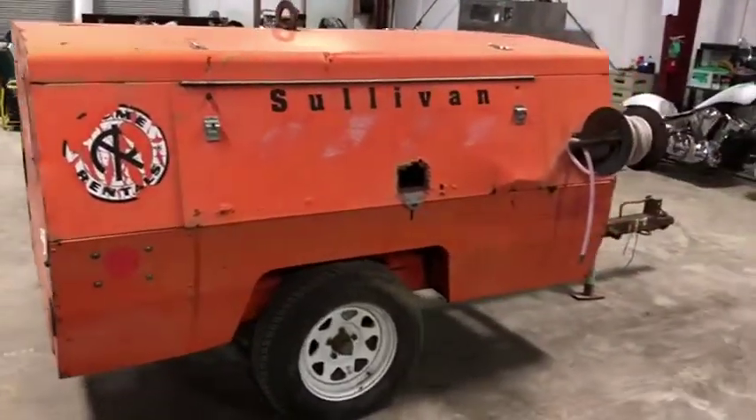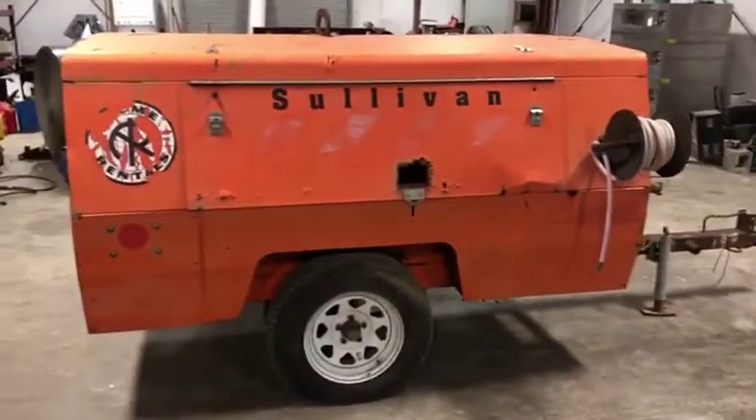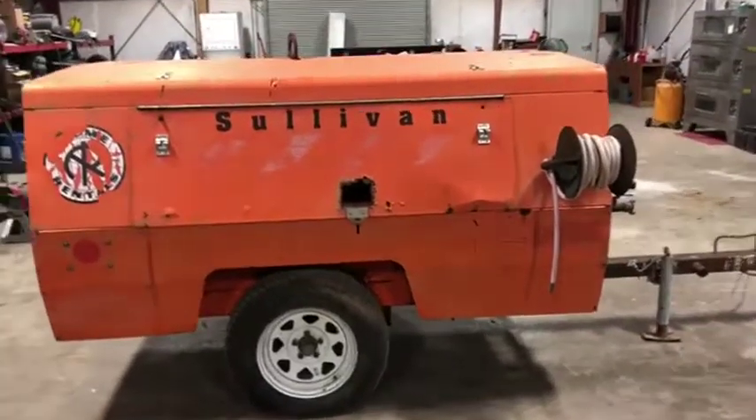The body is in pretty straight order, other than a couple of small dents — the main one being right down by that door, as you can see. There are no major noticeable holes, and it does have some surface rust here or there, but nothing too bad.